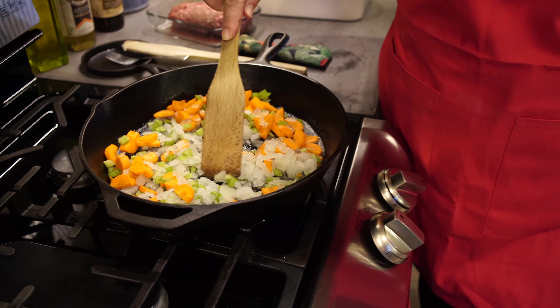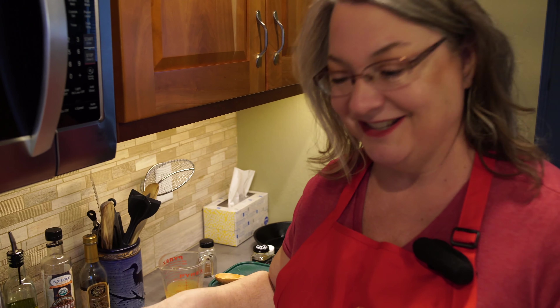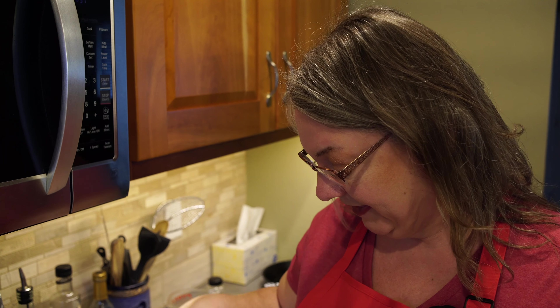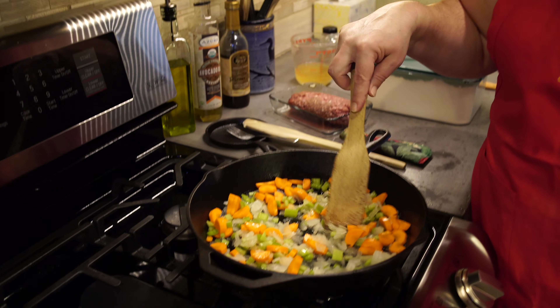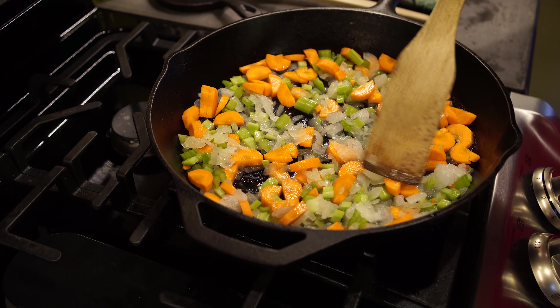To sauté your vegetables you can use olive oil, or a combination of oils. I like to put butter in along with olive oil to give a little extra flavor. We're just going to let these sit here for probably about 10 minutes or so and sauté.